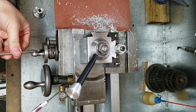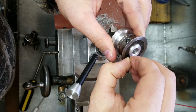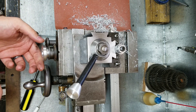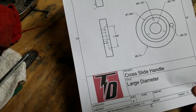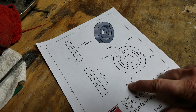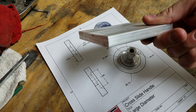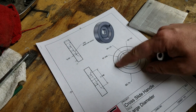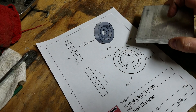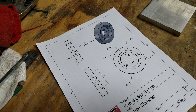Here I'm just doing a test fit of the first part that I have. I don't have a large enough piece to turn two and three quarter, so I'm going to use this half-inch thick plate for this large diameter. I have a bunch of this, so this is what we're going to use. If I had a three-inch or two-and-three-quarter piece, I would have made this as a solid piece.